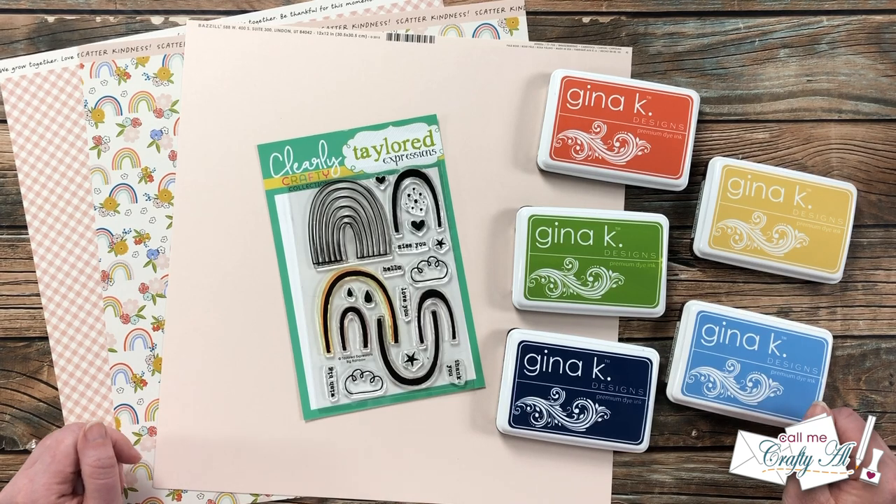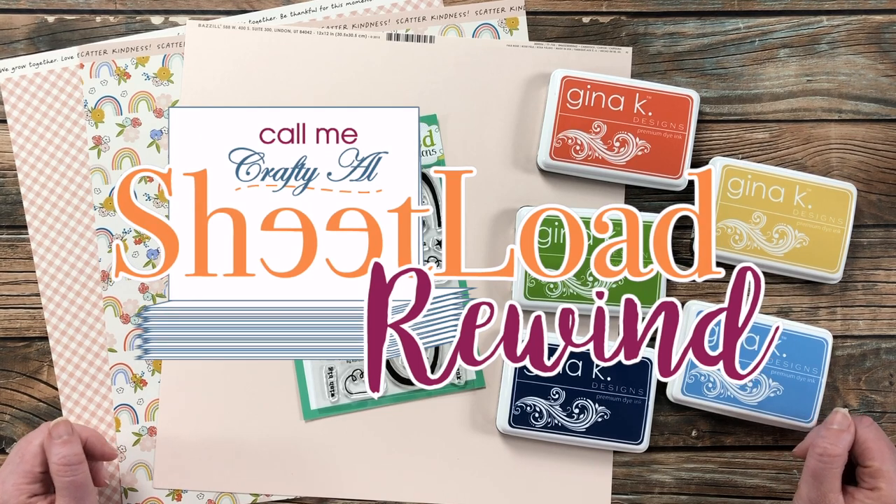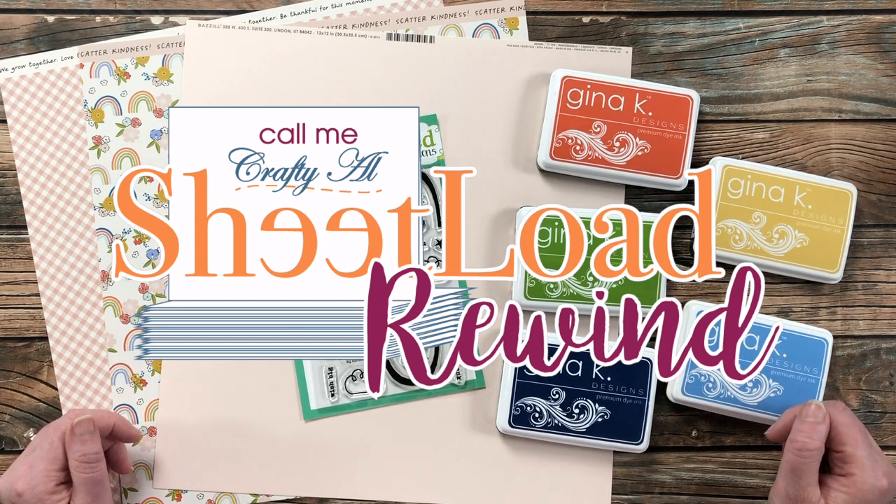Hello crafty friends, it's Alicia of the Call Me Crafty Al YouTube channel, and it is time for the Sheet Load Rewind. I hope you'll stick around to see what month we're rewinding back to, see the new set of cards I'm going to make, and find out how you can download the printable for free.